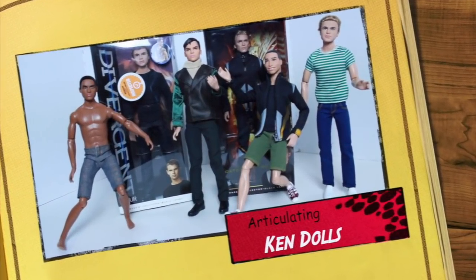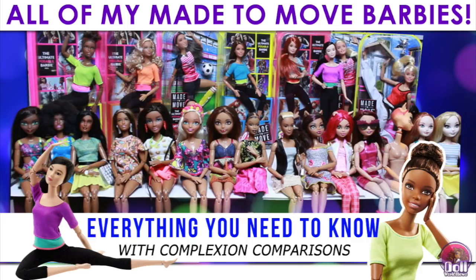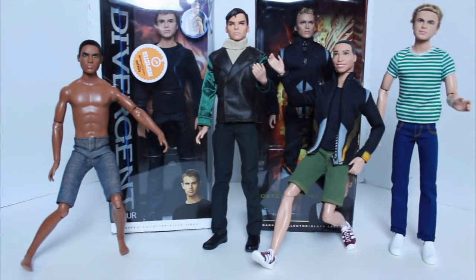Hey dolls, I'm back with another video and this time it's about the Ken dolls — the men dolls. I did a video about Made to Move Barbies, but there aren't too many people who talk about Ken dolls. When I first started collecting, I'd see pictures of articulated Ken dolls and wonder where people were getting those bodies from. Now, about a year later, I've articulated some of my Ken dolls myself. This video shows the different options I'm aware of for body swaps.